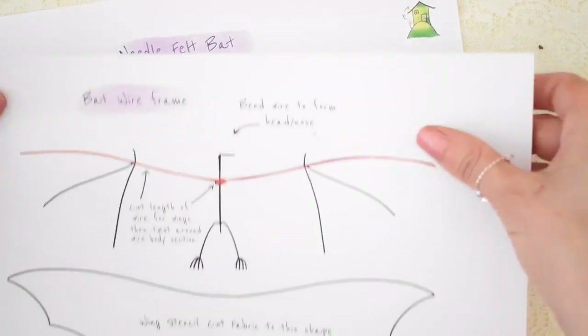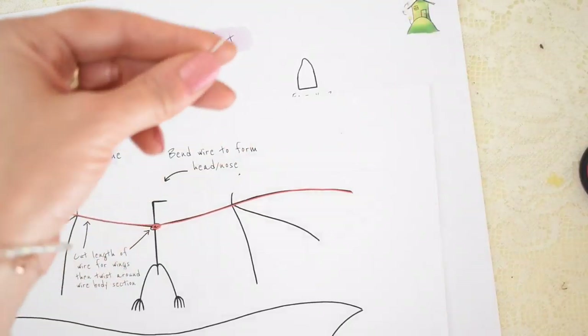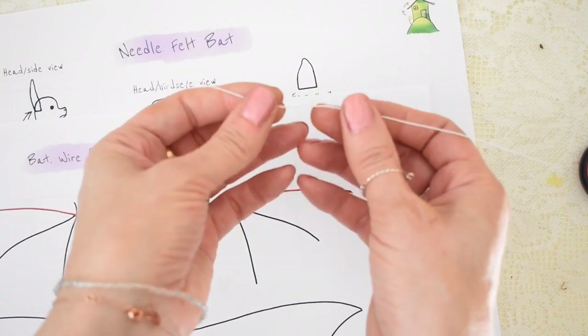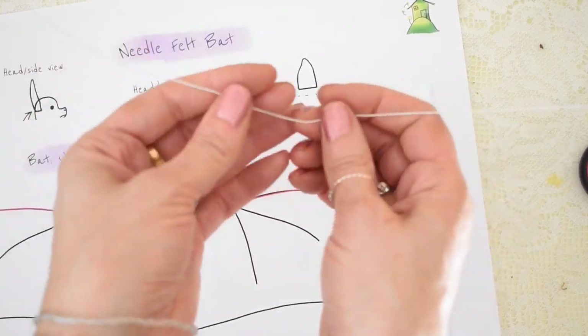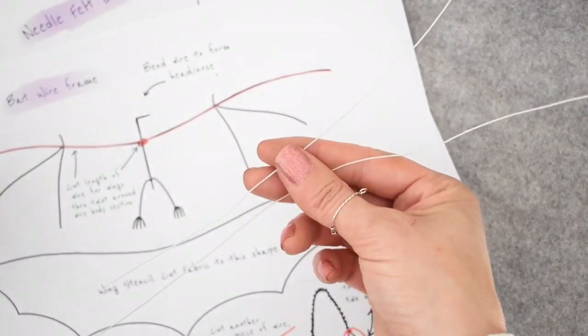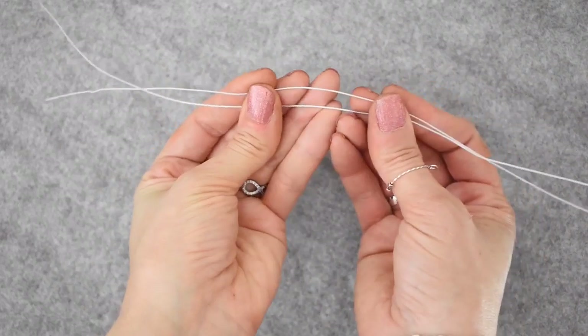We're going to start off making the frame of the bat, and for that I'm using paper-covered wire. This is a very fine wire covered in paper and you can get it at craft stores or florists, things like that. You want to take your strips of wire and starting in the middle,